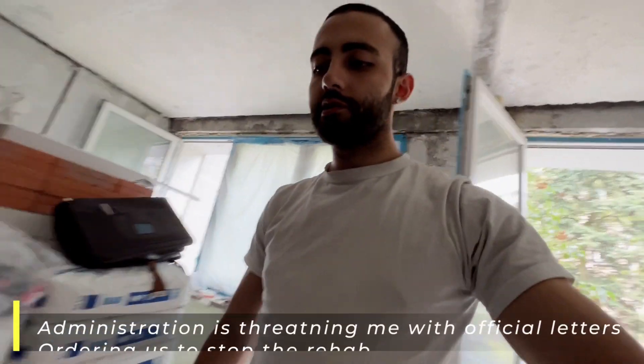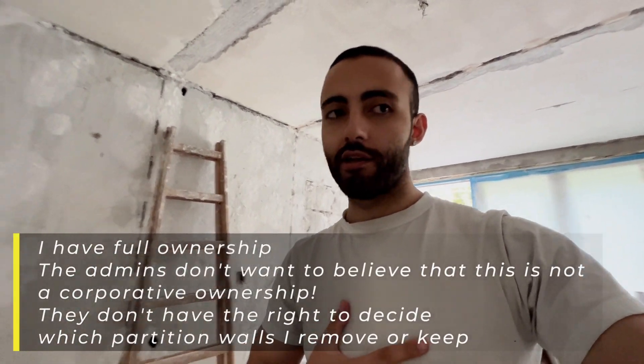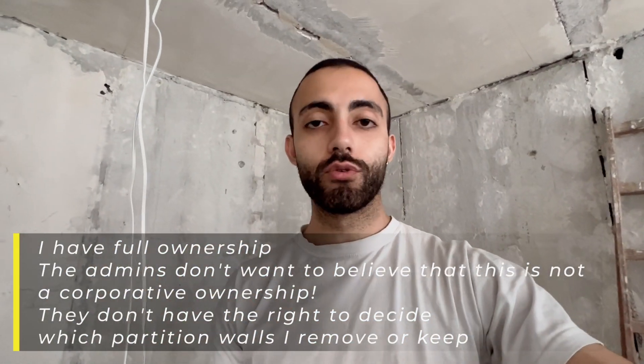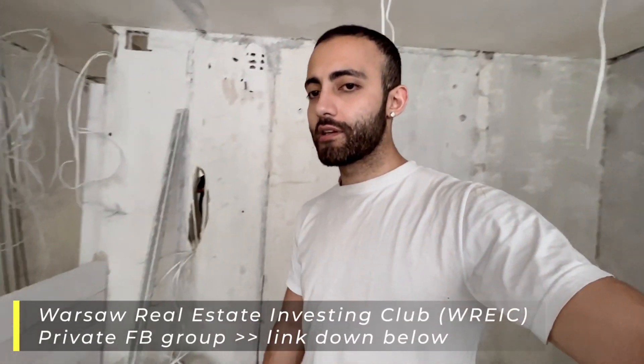I had a friend here who's a lawyer and he was telling me that the administration does not want to understand that this is my property, which means I'm the owner and I can change any of the partition walls that I want. They do not have the right to tell me not to do this. Anyway, we are going forward — tomorrow I have an engineer who will come and certify that I can make a small hole in this wall for our second bathroom.